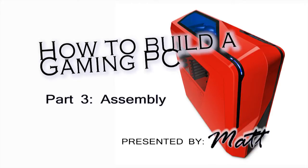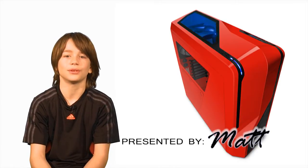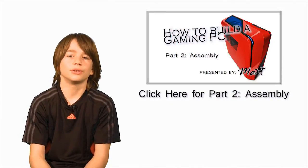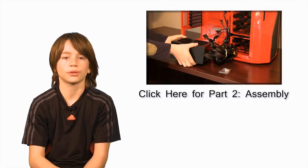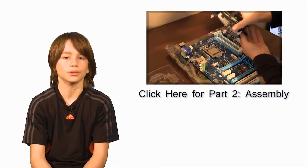Welcome to How to Build a Gaming PC Part 3: Assembly. My name is Matt and in this episode I'll finish installing the components into the case, such as the motherboard, graphics card, and drives. If you missed part 2, click on the link above — it will show you how to install components from part 1 such as the power supply, CPU, and RAM. Let's continue with our build.